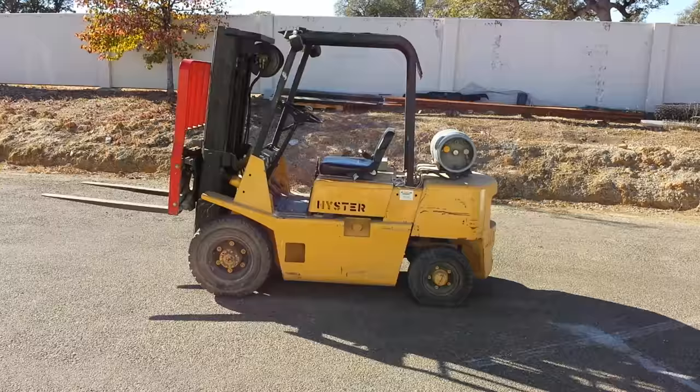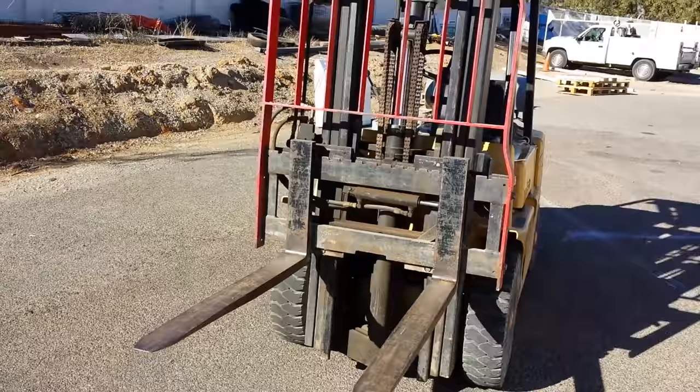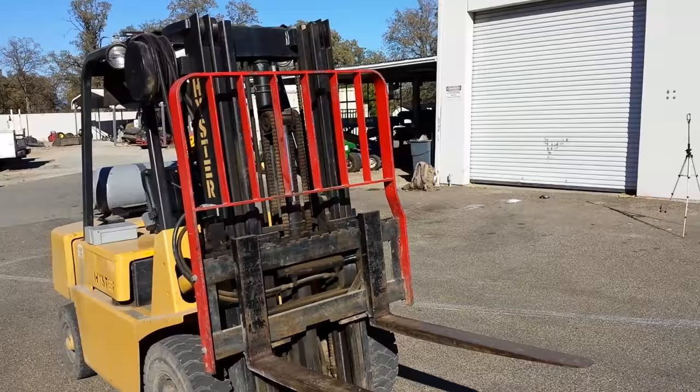Before we really get into it, let's actually take a walk around this machine and look at what we've got here. On the front of the machine, you have your forks here. These are what slide under the crates or the packages that you're picking up. These have the ability to move up and down as well as side to side, and then also the angle can tilt forward and backwards.